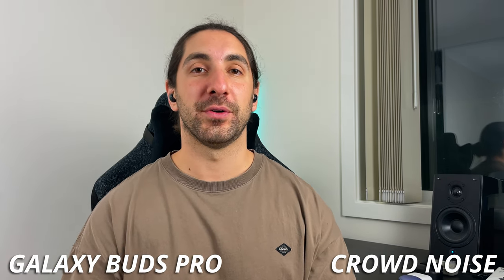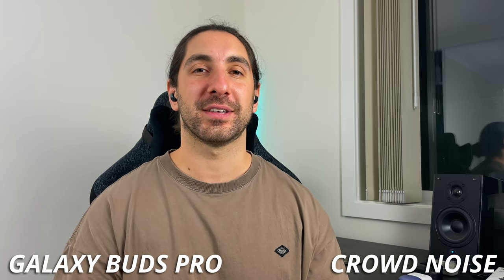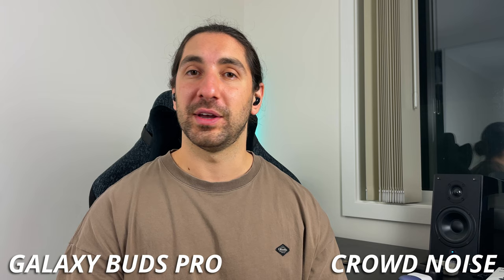Now I've got some simulation crowd noise being played off the bookshelf speakers right behind me to mimic what it would be like to be outside on a phone call in a noisy environment.